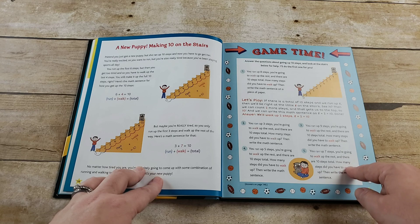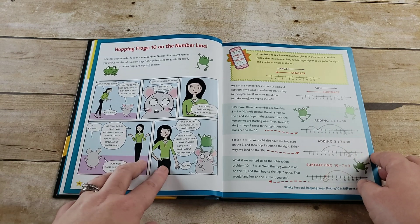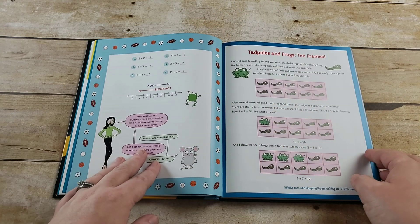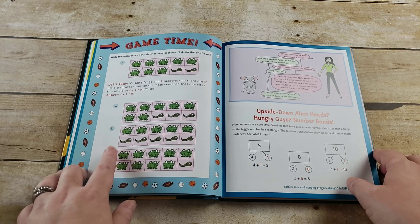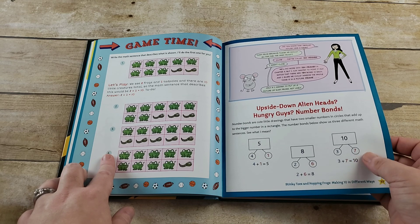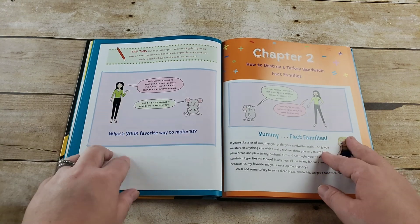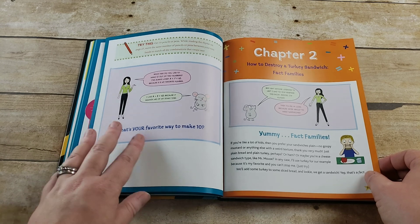After each new example you have the Game Time, which is your questions that go along with it. Then we move to making ten with a number line and hopping frogs, and your Game Time — 'Let's Play' — which has two pages. Next is tadpoles, frogs, and ten frames, still on making ten but showing all the different examples. Then upside-down alien heads, hungry guys, and number bonds, with a little poem. At the end it says to get ten pencils or pens while reading the rhyme and move the same number between your two hands matching the combinations — so it's kind of like your final activity for the chapter.